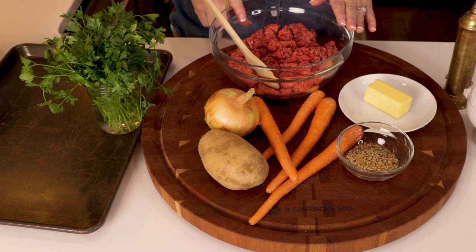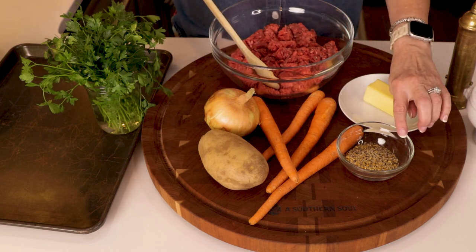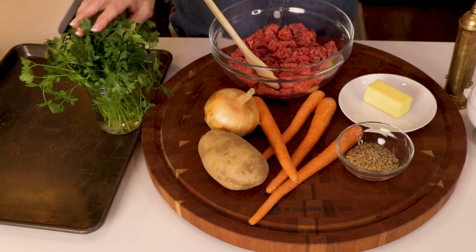Let's run through the ingredients you need to make these foil packs. I bet you already have most everything in your refrigerator or pantry. I've got a little over a pound of ground beef — you can buy whatever blend you want, I tend to buy what's on sale. I have an onion, a potato, carrots, and Montreal seasoning, which I like to use whenever I cook beef. You can also make homemade Montreal seasoning — that recipe is on asouthernsoul.com. We also have some butter to give a little more luscious flavor, plus salt and pepper. I do have some parsley to add at the end for freshness.